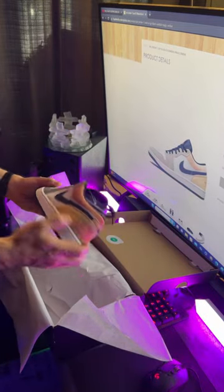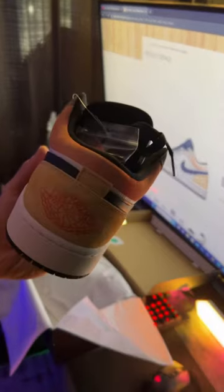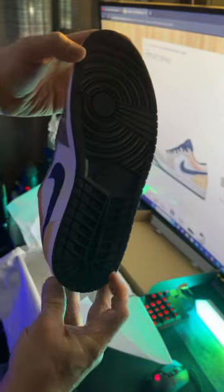Really nice leather suede. Take a look at those. I think these are awesome. Let me know what you think down in the comments.